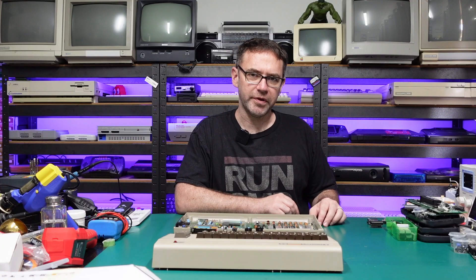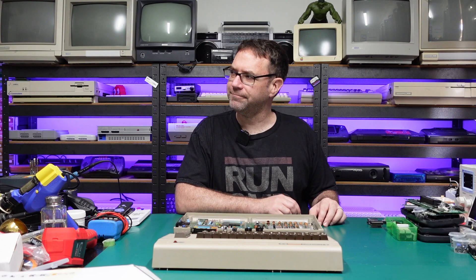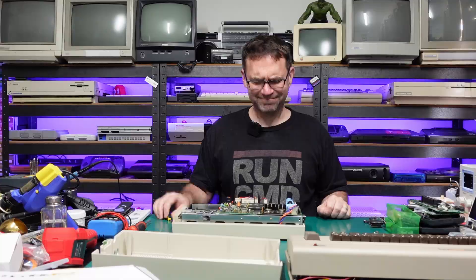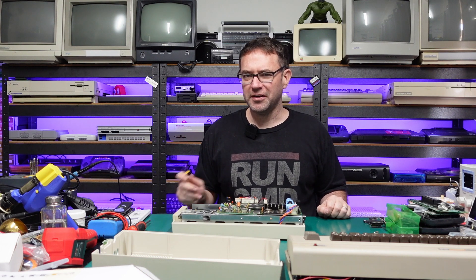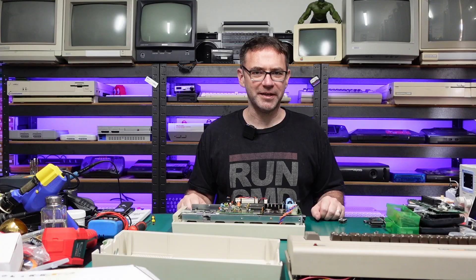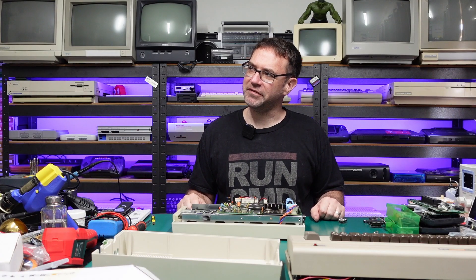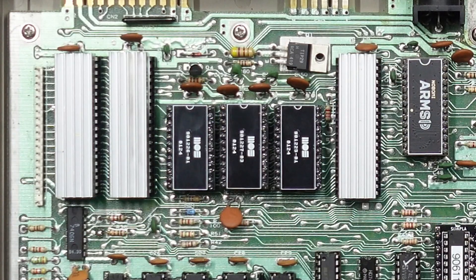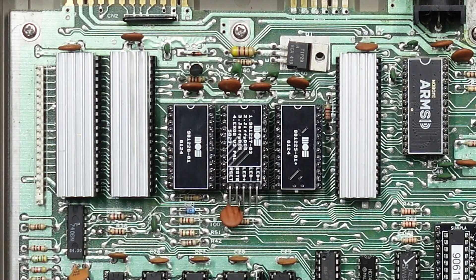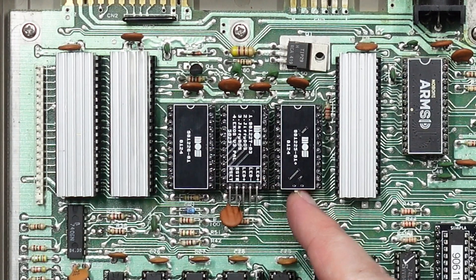Now what else uses 24-pin ROMs that often fail? The 1541 is kind of slow though — could really use a bit of a speed up. JiffyDOS, much better. But now we need JiffyDOS in the C64 as well. Four kernels — better than one. There's a bit of room left on that character ROM as well, so why not have switchable characters? Okay, maybe I'm getting a bit ahead of myself. Let's have a look at what these things actually are.